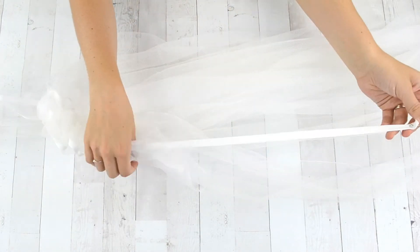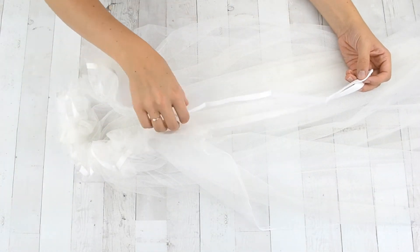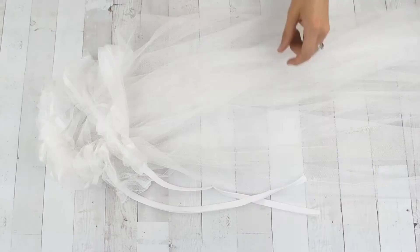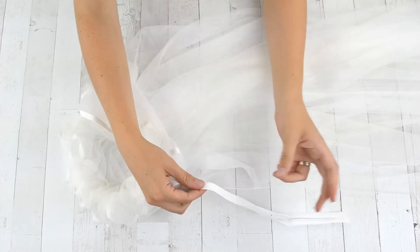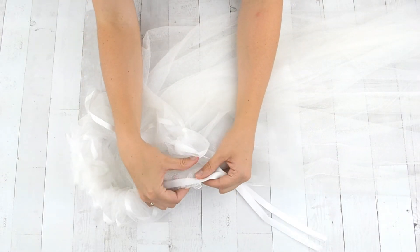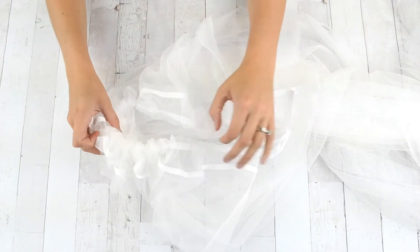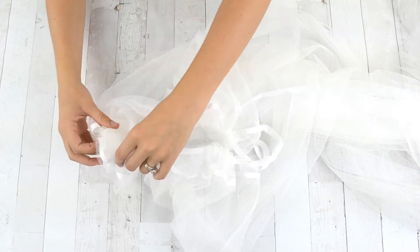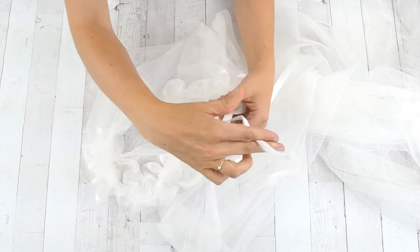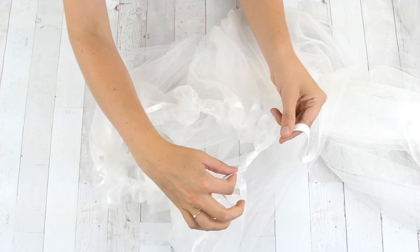Once you have pulled your drawstring or ribbon through the casing, pull both sides so that the ends are an even amount outside of the casing. Tie the ribbon or drawstring to the edge of the casing to make it stay in place — the two ends will be how you tie the cape on. Carefully distribute the gathers evenly around the cape, and then test out the ties to see if you can tie a bow, which is how the cape will stay on.